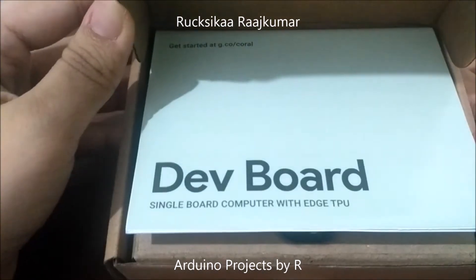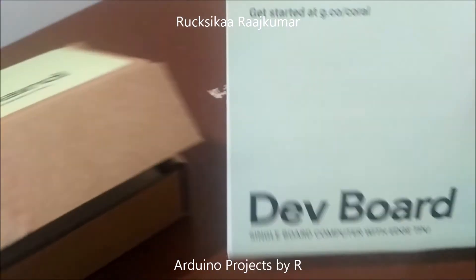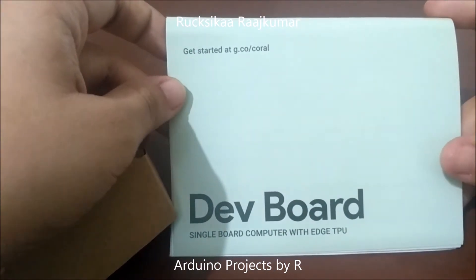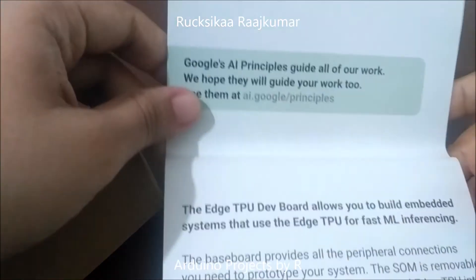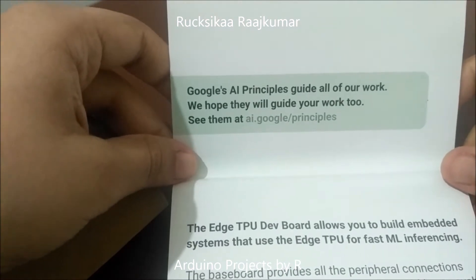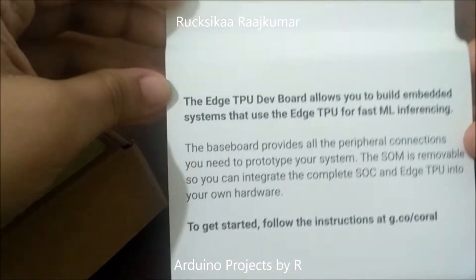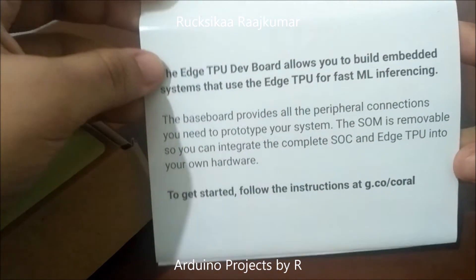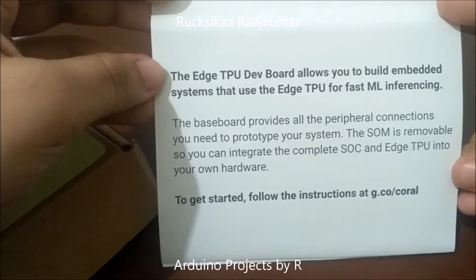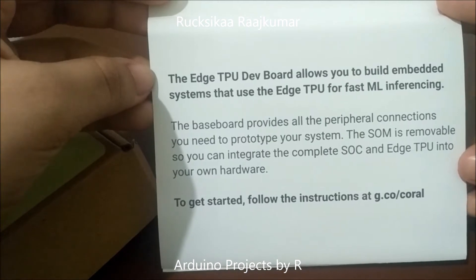As soon as you open the box you'll see a friendly manual. It says 'Get started at coral.org.' It also mentions: 'Google AI principles guide all of our work — we hope they will guide your work too. See them at ai.google/principles.' Here you can see a short introduction about the board: the Edge Tensor Processing Unit development board allows you to build embedded systems that use the Edge TPU for fast machine learning inferencing.